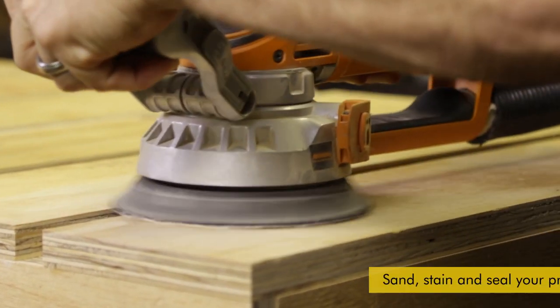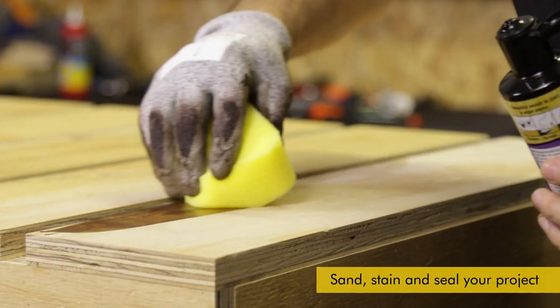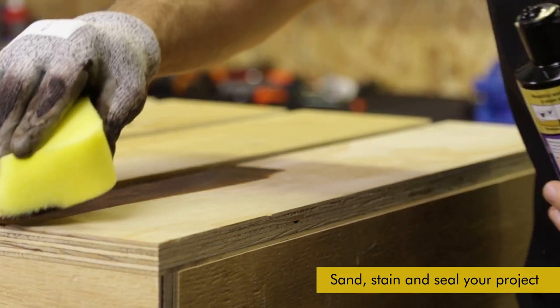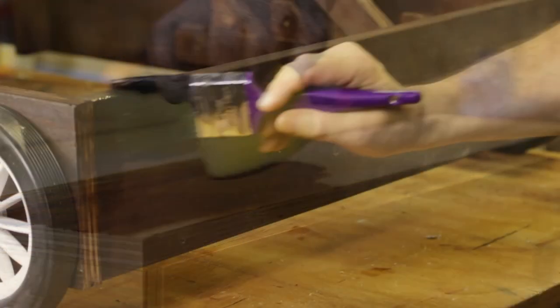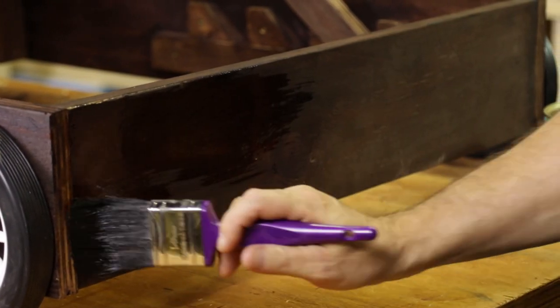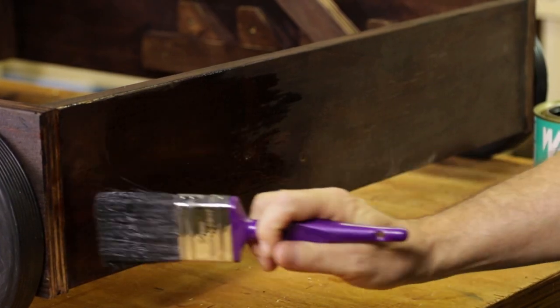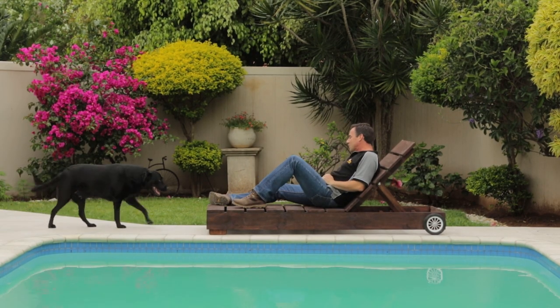Now we're going to do some finishing — give it a good sanding, get rid of any sharp edges, burrs, and splinters. Then I'm going to put two coats of Woodhawk gel stain in a dark oak colour, followed by three coats of outdoor wood sealer — I'm going to use a Woodhawk 50. If you enjoyed this DIY, like it, share it, and subscribe to our channel.